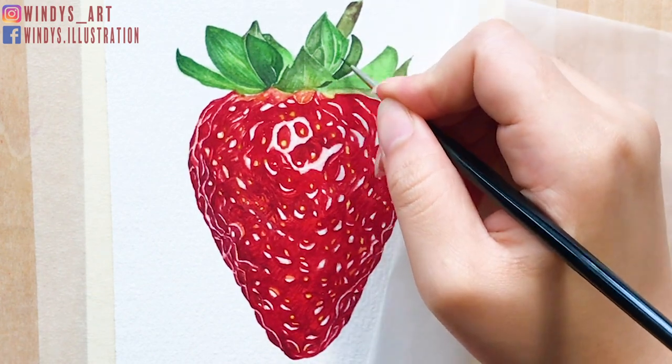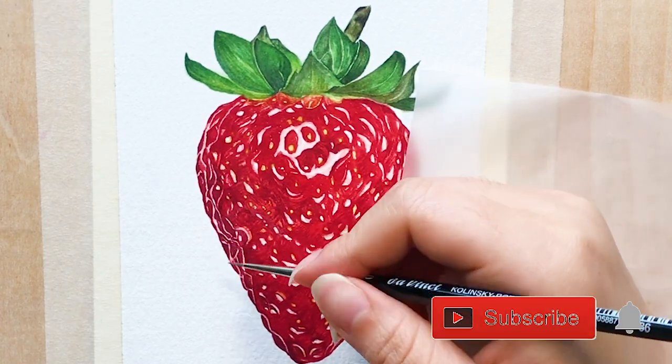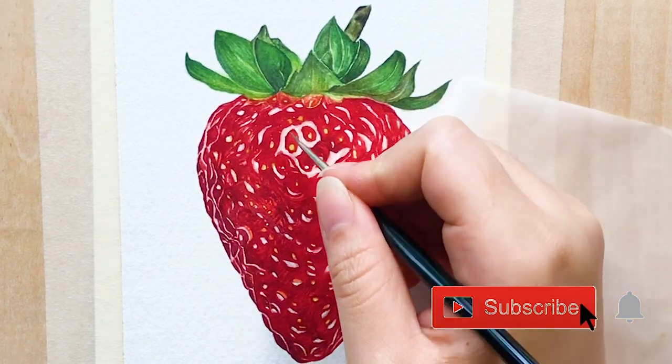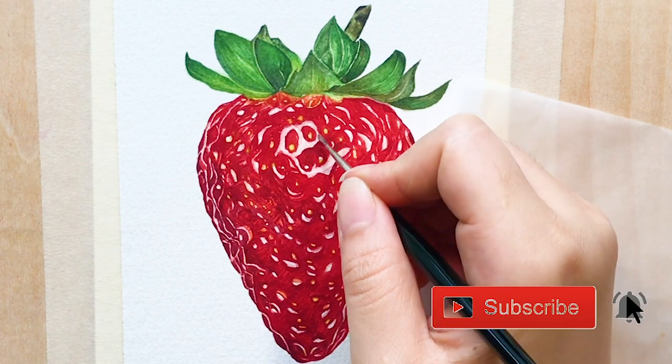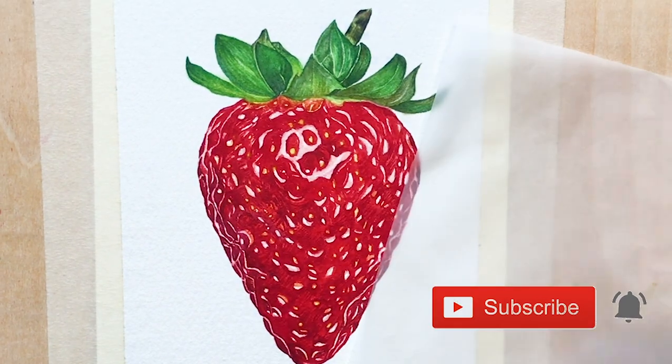So that's all for today's video, I really hope you've enjoyed it. If you do, please give it a thumbs up and make sure to subscribe to my channel and ring the bell, so you won't miss out on my weekly art videos and tutorials. Thank you for watching, I'll see you next week. Bye!